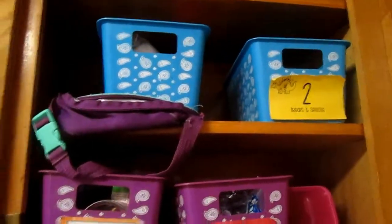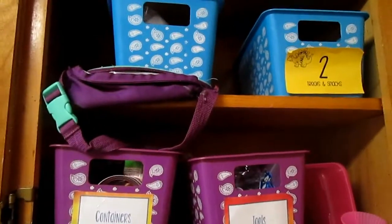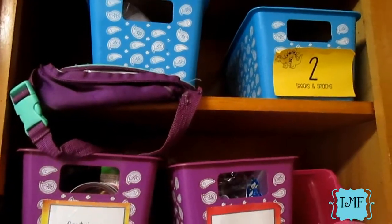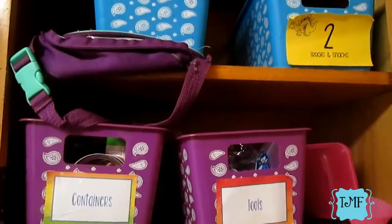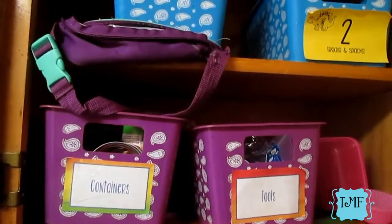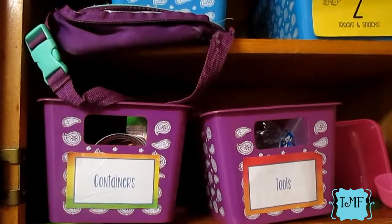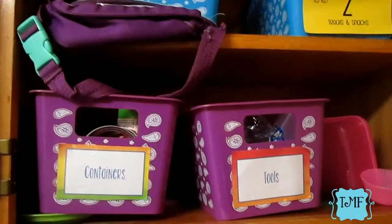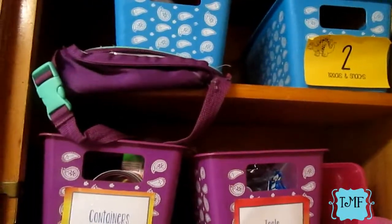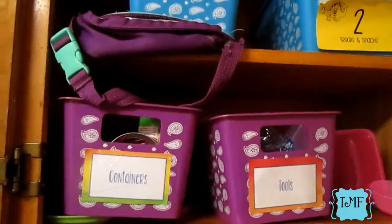Today's video is all about organization, and it's also a collaboration with the YouTube Mommy meetup Facebook group — we're all organizing different spaces in our homes. Since school started back a couple weeks ago and I pack the kids' lunches, I thought their lunch packing station was the perfect thing to organize since it has been really neglected. Here's the cabinet all cleaned out and wiped down.